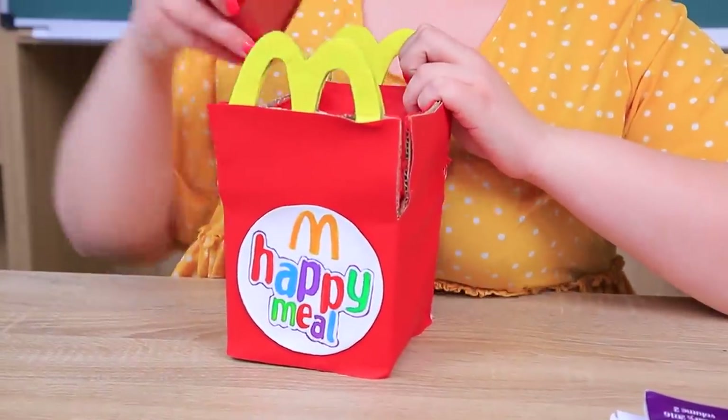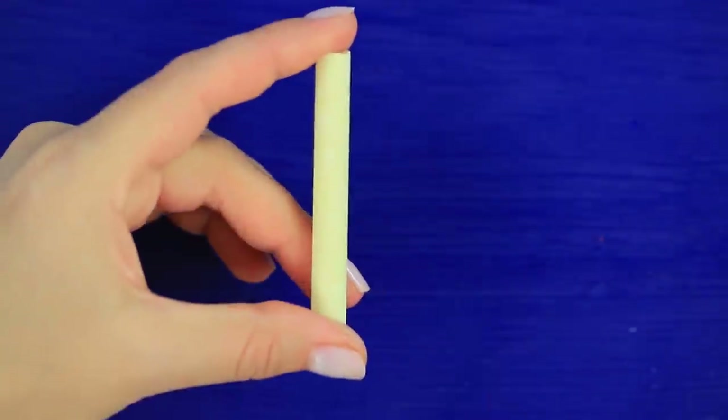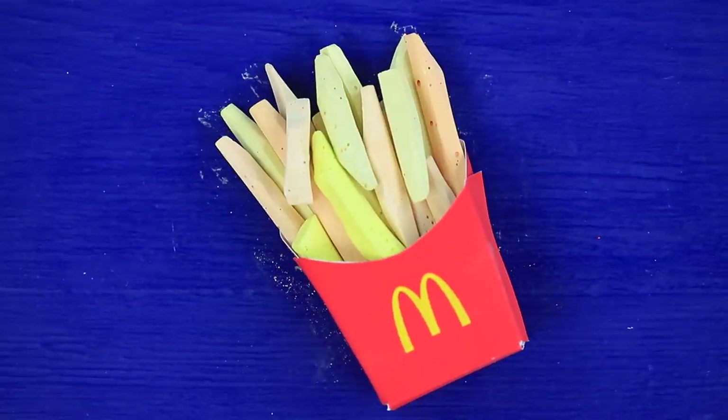Miss Burpool takes her phone out of her unusual purse! And also some French fries! Let's start with a test! Sharpen yellow chalk into the shape of French fries. Make pieces of different sizes. Fill a mini cardboard package with mini chalks. Hunger makes you see things! That's just chalk!